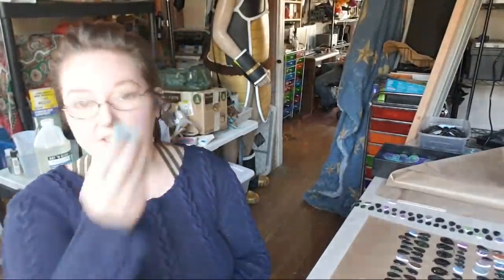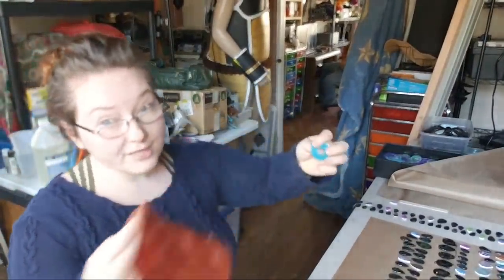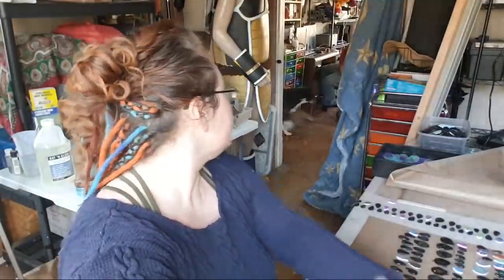I still love the silicone molds because you can use mold release but you don't have to, and it's just very, very easy to work with.